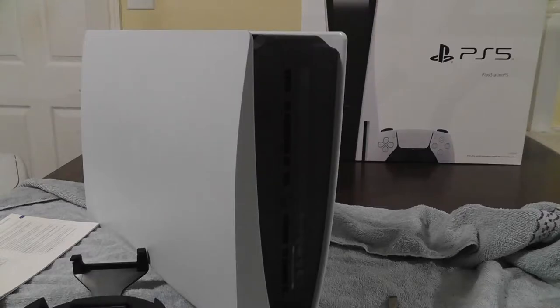Hello again everyone, and welcome to setting up your PlayStation 5 for the very first time. If you have not seen my unboxing video of the PlayStation 5, I highly recommend checking that out. But in this video, I will be setting it up, and that should be a fun time.